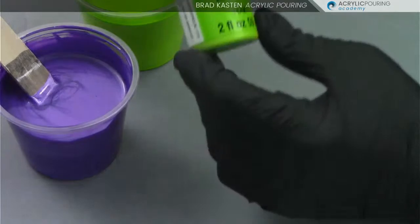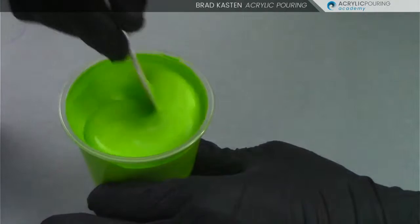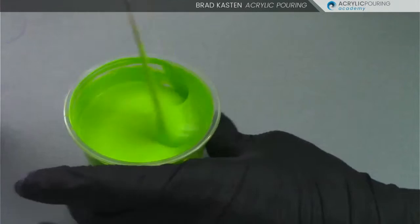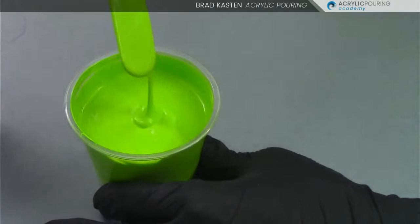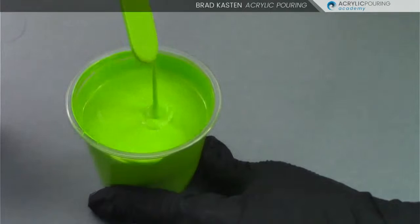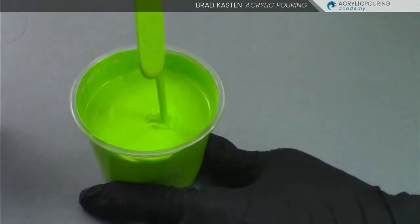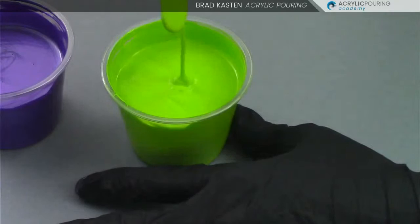This lime green from Apple Barrel needed about two capfuls of water added. All paints will be slightly different, but we're still looking for that same consistency — the small mound. If you want to try the Floetrol formula, get a couple craft paints, mix them up, get a metallic and see what it looks like without adding any water, then match your other paints to get this slight mound. That is our foolproof paint mixing formula.